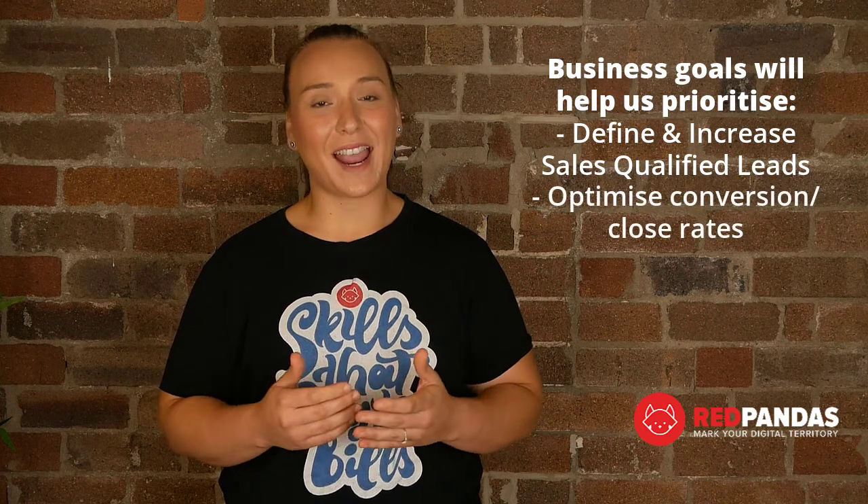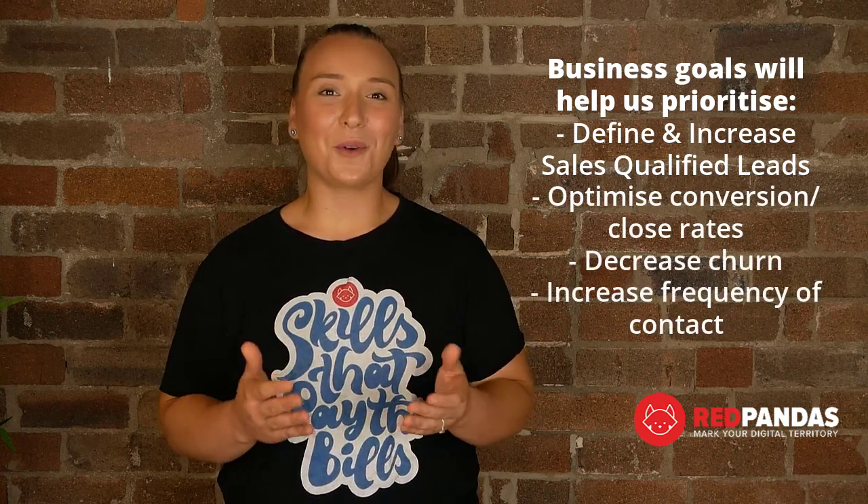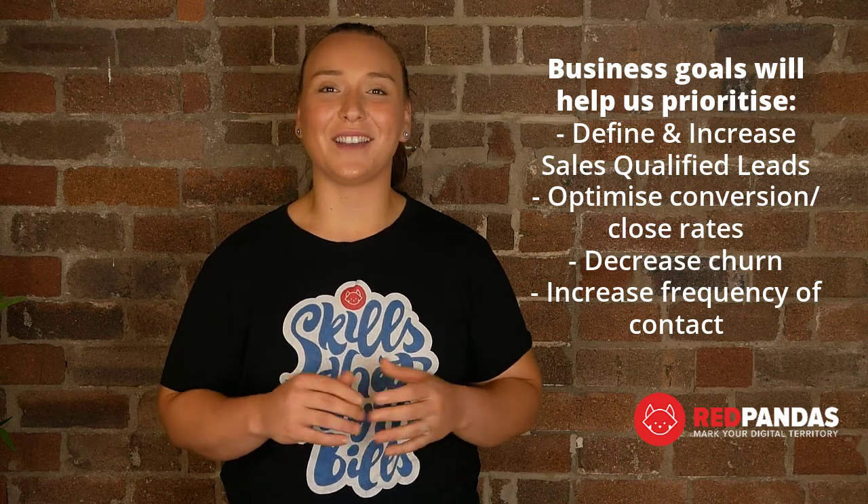The discovery phase is the most vital step in your entire onboarding process. In this phase, not only do we unpack your buyer's journey, but also identify the business goals this tool is supposed to solve. Your business goals will help us prioritize things like defining and increasing the number of sales qualified leads, optimizing your conversion and close rates, decreasing customer churn, and increasing automated contact with your existing clients.